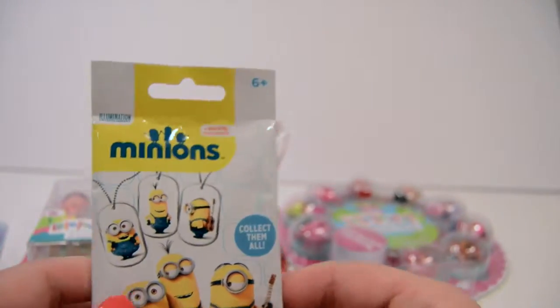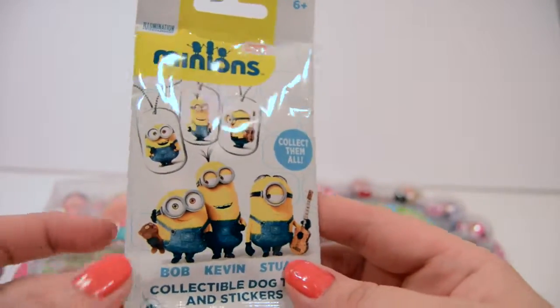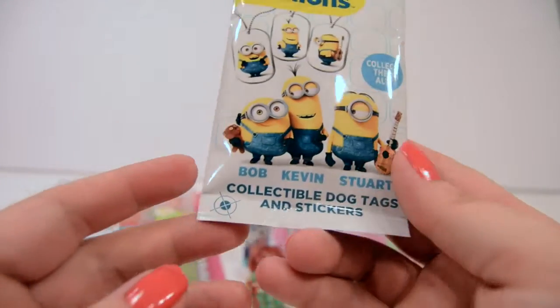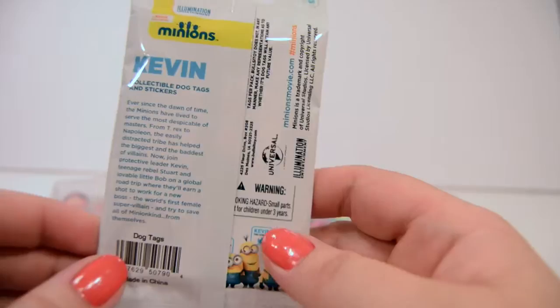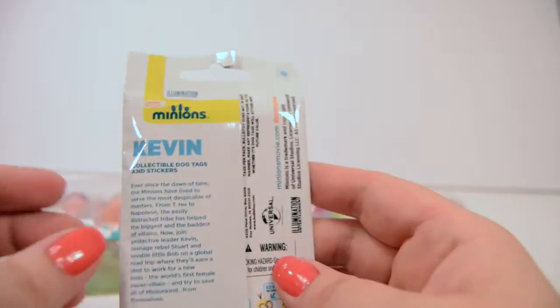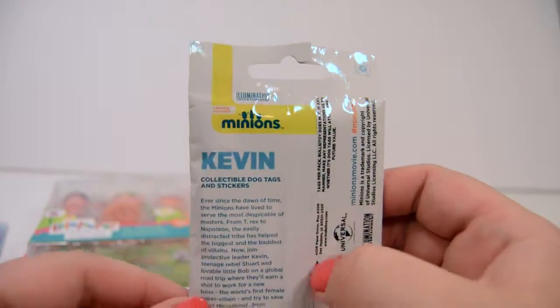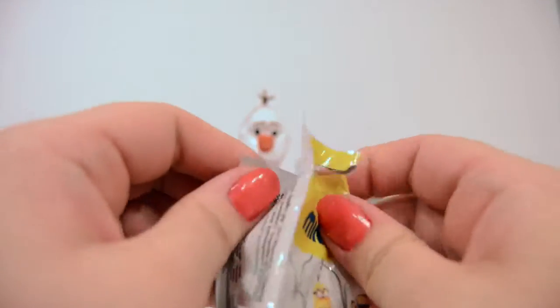We opened one of these before and in the last one I believe we got Stuart, I can't remember. There was a sticker also. Now this says Kevin on the back, so I don't know if they tell you who you're going to get on the back, but we'll see. Let's open him up.